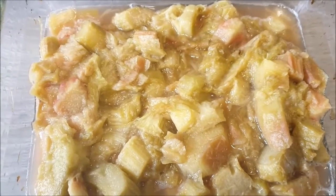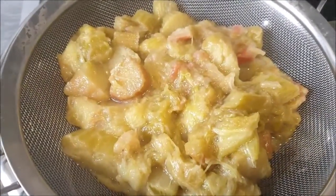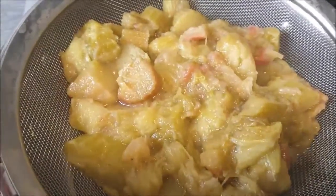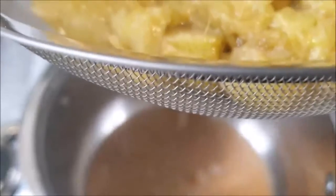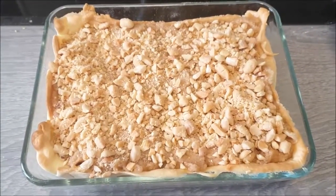While the pastry base is getting its last few minutes, I'm going to pour the rhubarb mixture into a pot through a sieve, so I have a semi-solid rhubarb mix and the juice. The syrup I'm going to keep for serving.